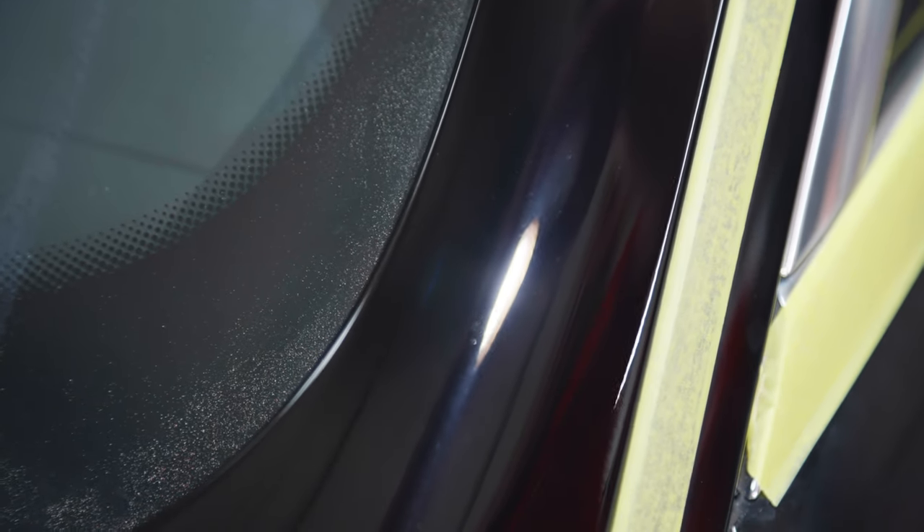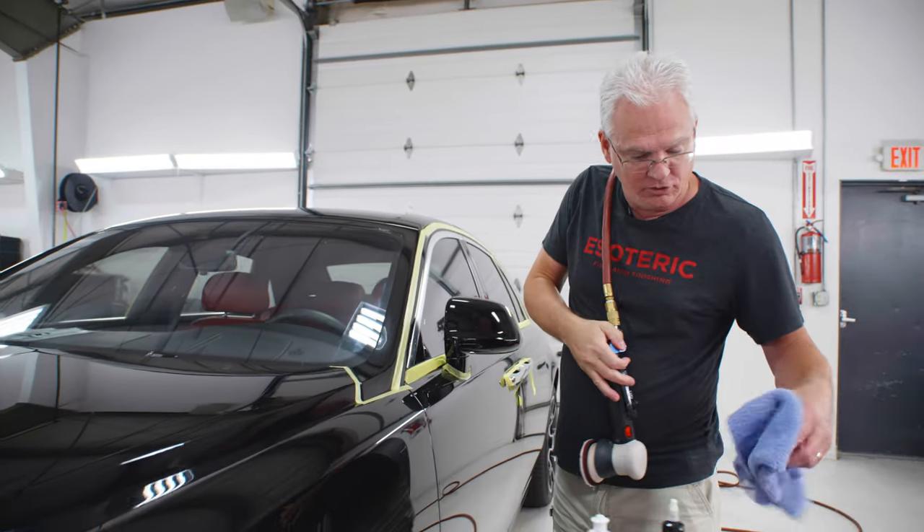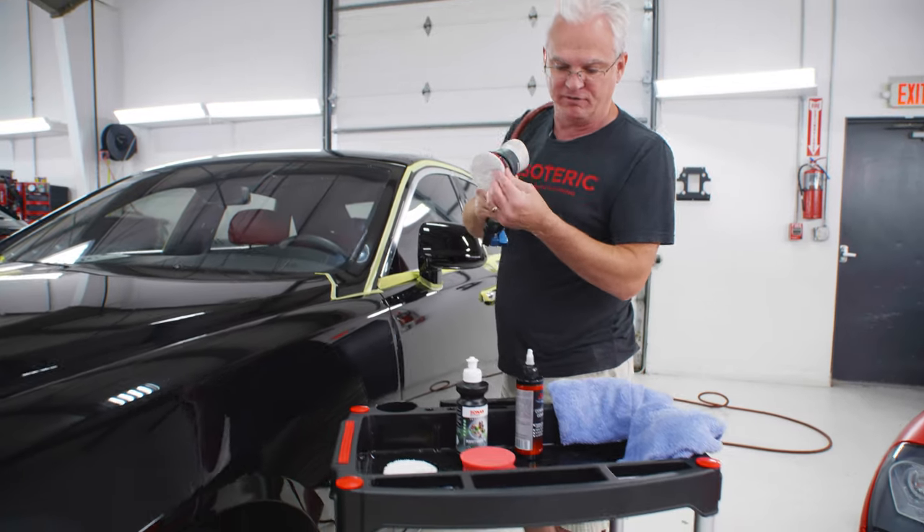All my defects are gone. I'm just left with the normal compounding haze. Now I'll go back in and do a similar kind of process with my finishing.